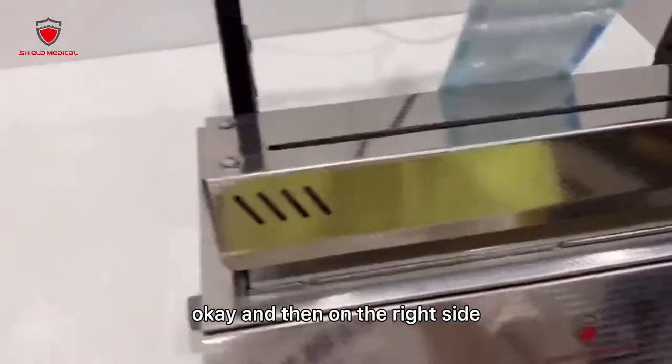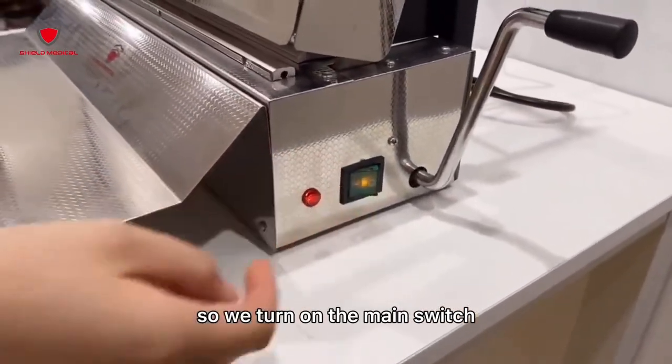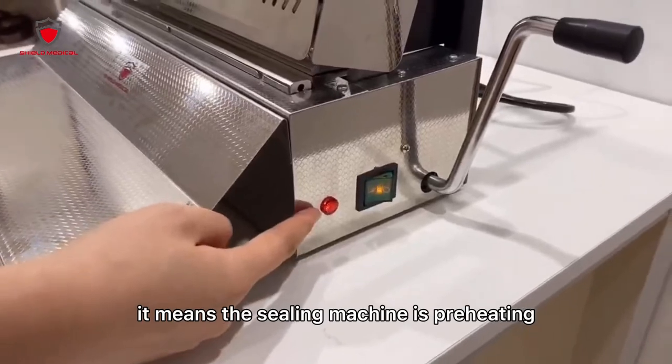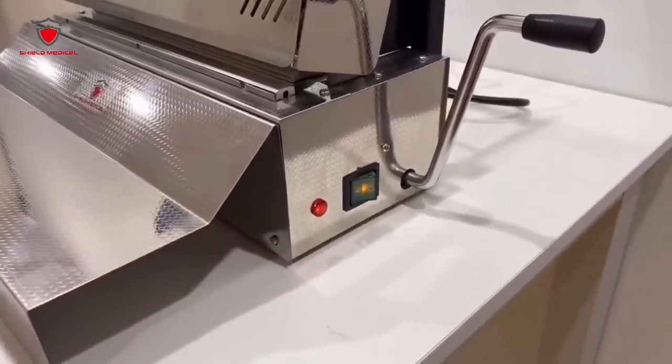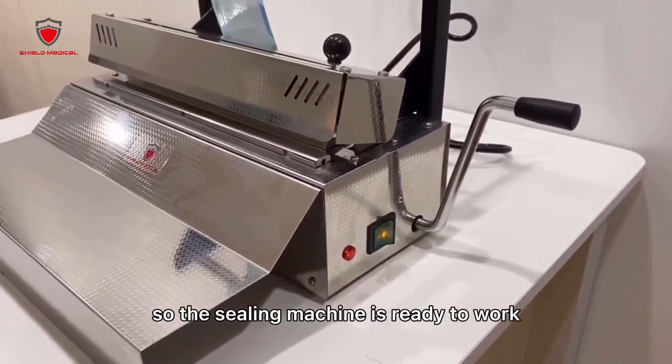On the right side there's a main switch. Turn on the main switch — the light is on, which means the sealing machine is preheating. You need to wait until the light is off, so the sealing machine is ready to work.